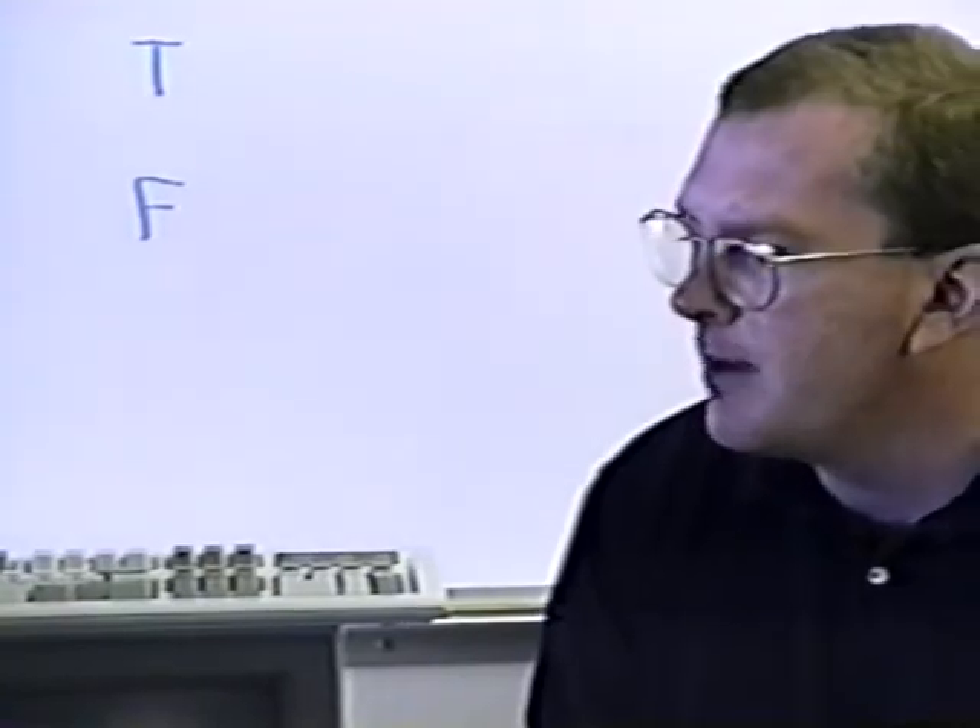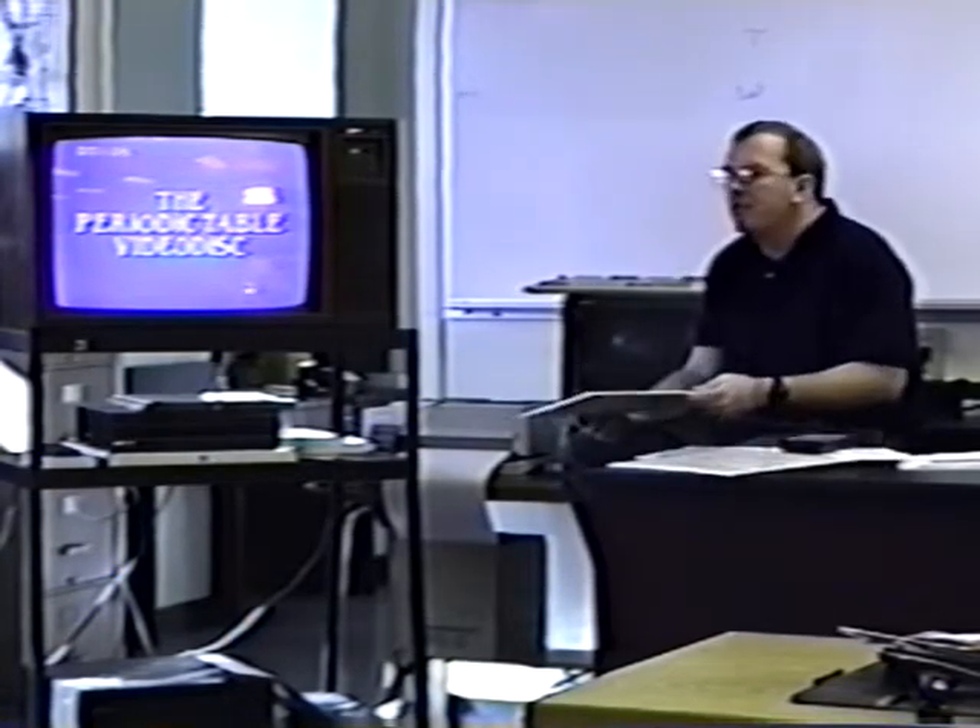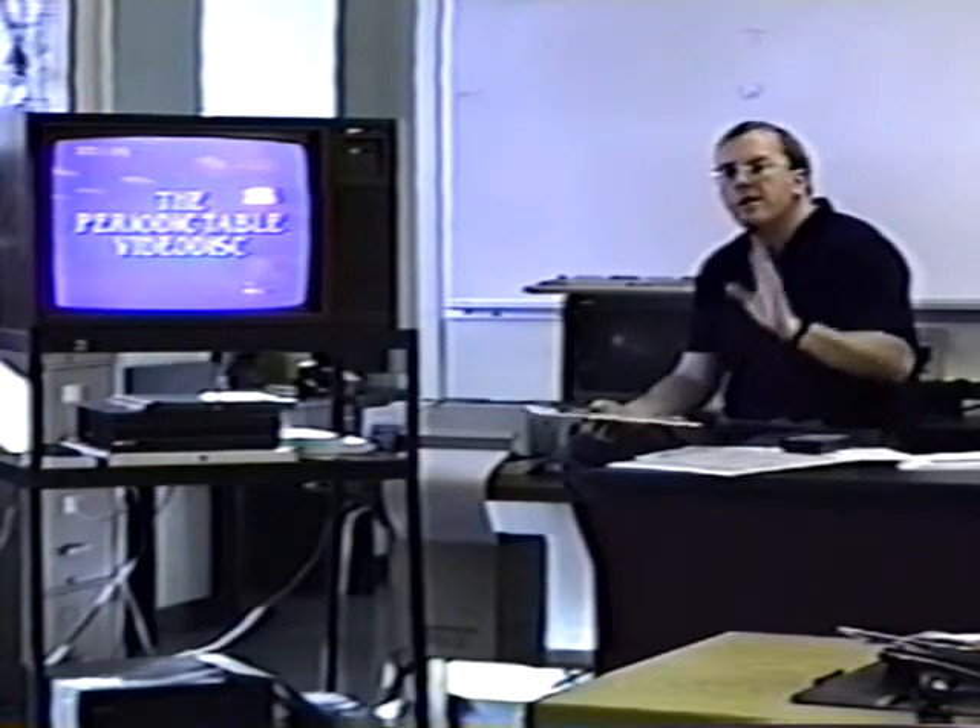What we're going to use as an example is the Periodic Table VideoDisc. This was produced by a man named Elton Banks down in Texas, and he took all of the elements from the Periodic Table that he could safely work with or afford to work with and showed several different sequences for each element.